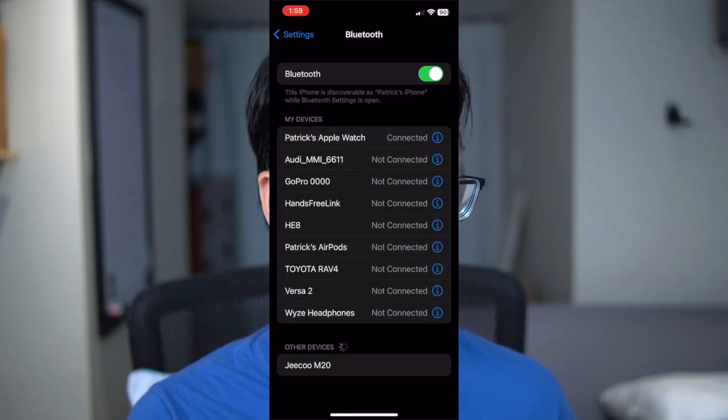In Bluetooth mode, it does show up right away and it was really easy to pair. One thing to note is there is no internal battery here. To power these speakers, whether in USB or Bluetooth mode, you need to rely on USB power. My Mac mini had enough juice to power these speakers. But if you want to use this as a portable Bluetooth speaker, you need to bring a USB power bank with you.